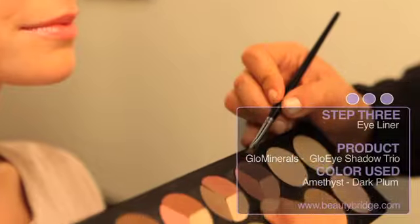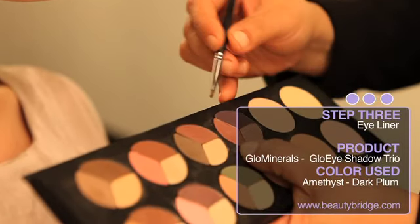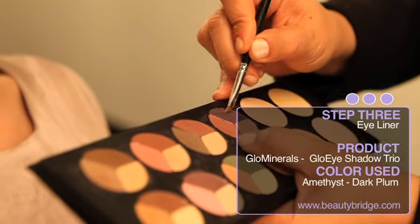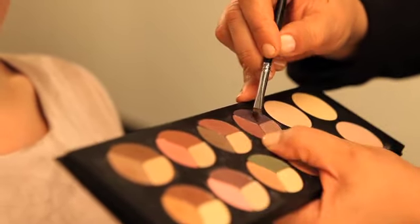The third step in enhancing a darker eye color is to use the darkest color of our trio from Glow Minerals. It's called Amethyst — it's a dark plum — and I'm using a tapered angled brush, applying the product by wiping back and forth. I'm going to start under the eye first, pressing it right under the eyelashes in little dashes until all the skin in between each lash is covered.